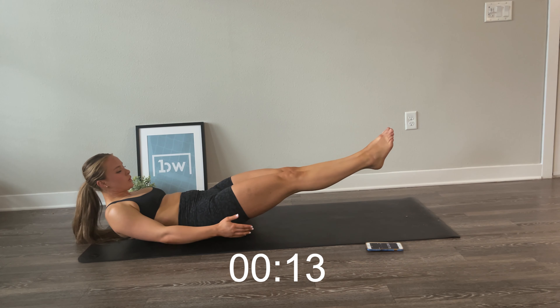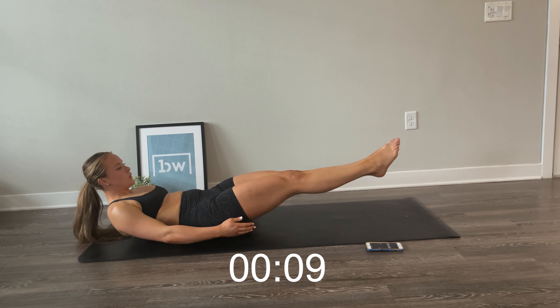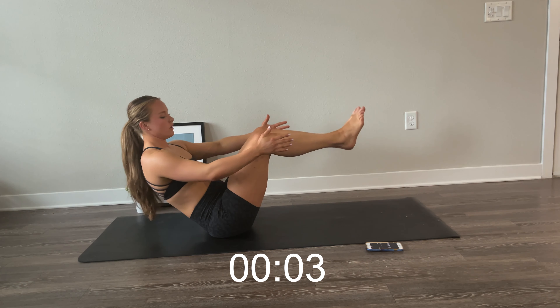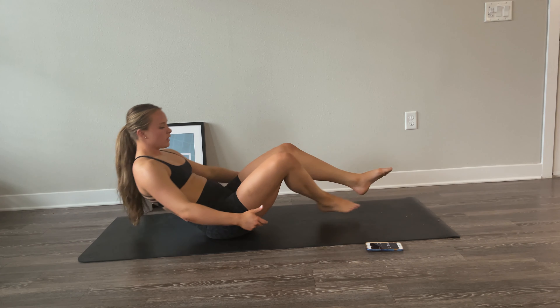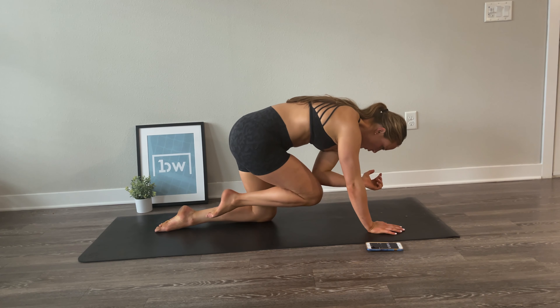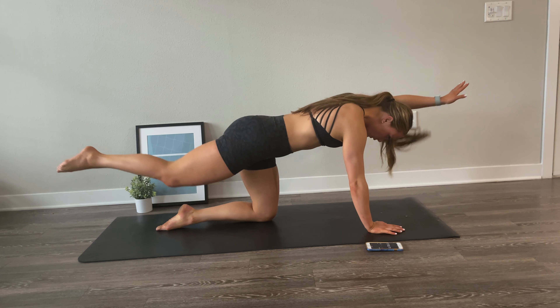We're going to go back into the boat and low boat exercise, starting in boat. Find your balance position with your legs high and your arms next to your legs. Go into low boat, back up to boat. Repeat this, staying strong, controlled, and balanced. Good work — you should be pulling yourself up with your core. Just a couple more — you're almost there. Just try to control as best as you can. And done.